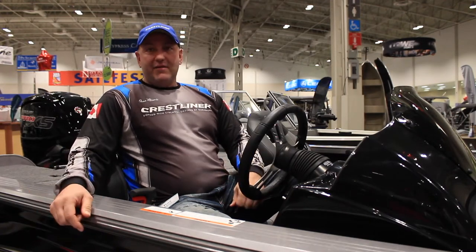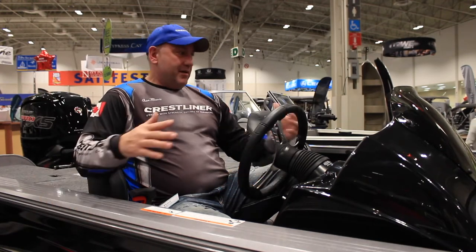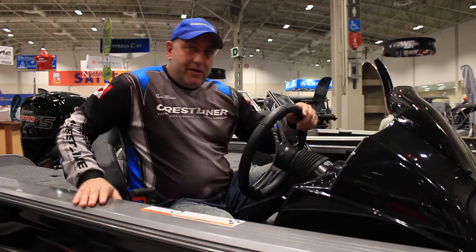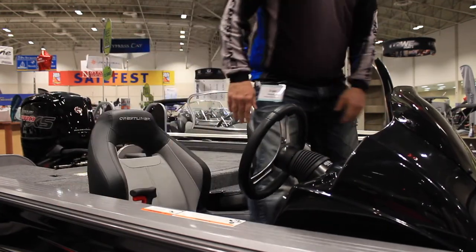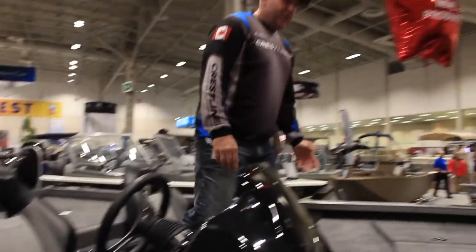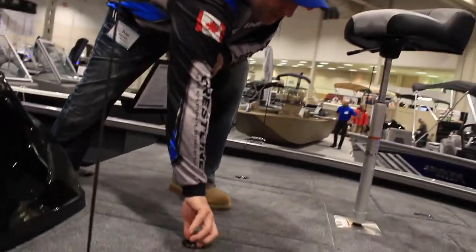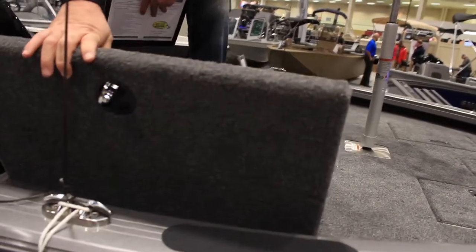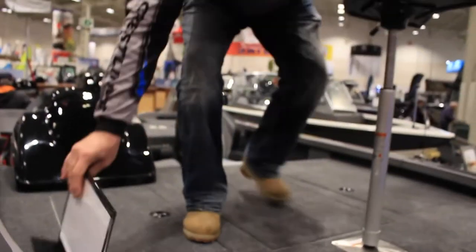It's based on the 7050 Fish Hawk hull, but as you can see, it has all the designs of a bass boat. You have all the compartments as you would in your regular bass boats — your storage compartments. As you're going to find out, the Bass Hawk has a lot of storage.